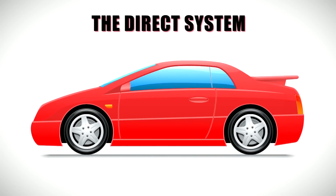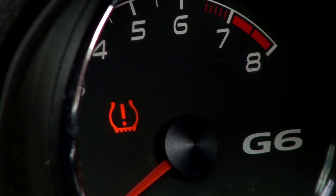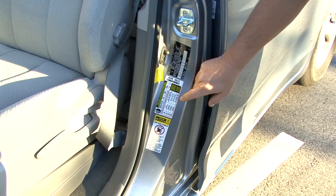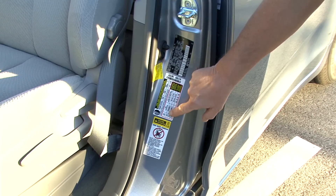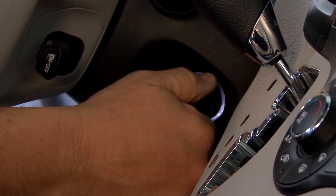The direct system has a pressure sensor in the vehicle's wheels that communicates via radio frequency to the dashboard. The direct system will alert the driver when the air pressure drops 25% or lower than the required pressure as noted on the vehicle's driver door placard. Unsure if the vehicle has a tire pressure monitoring system?